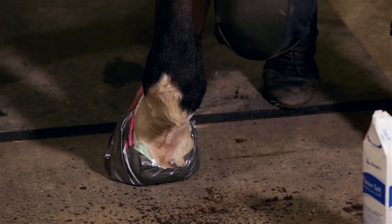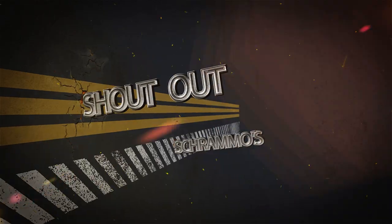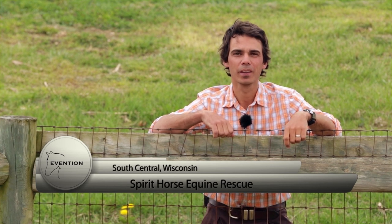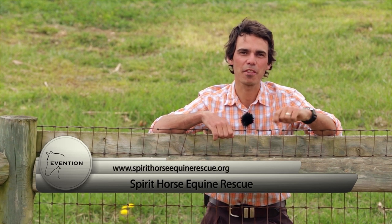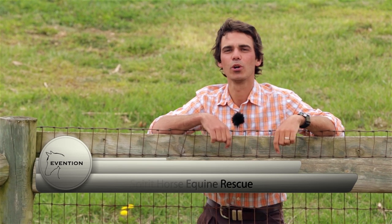Before we finish up, let's go to a shout-out. Today's shout-out goes to Spirit Horse Equine Rescue, located in South Central Wisconsin. Their mission is to rescue unwanted horses and educate people in natural horsemanship. You can check out the fantastic work they do at spirithorseequinerescue.org.